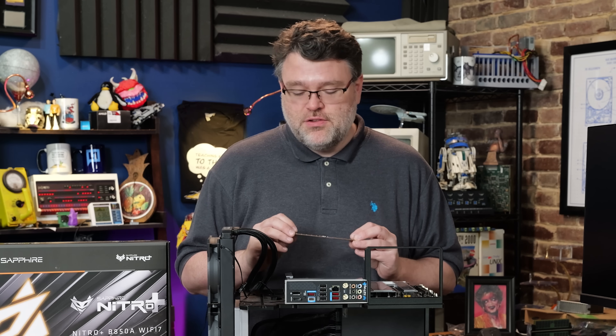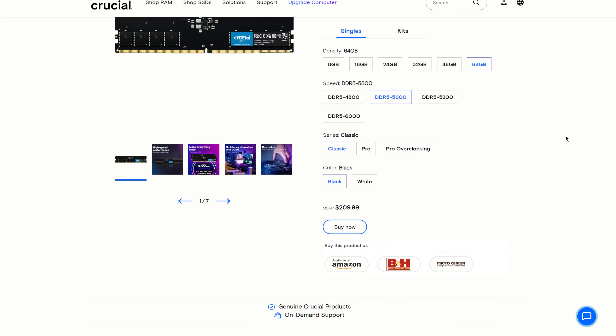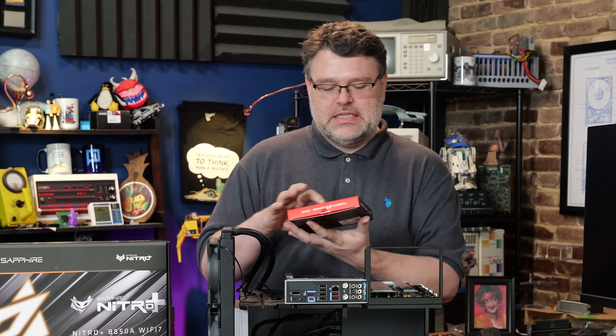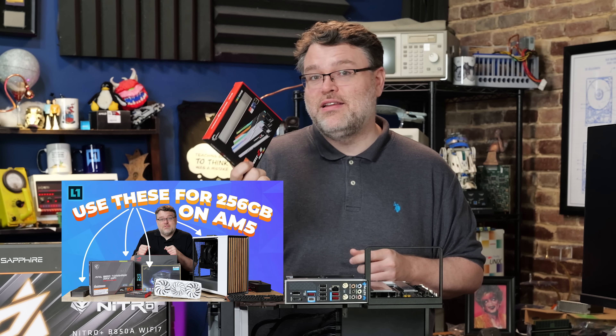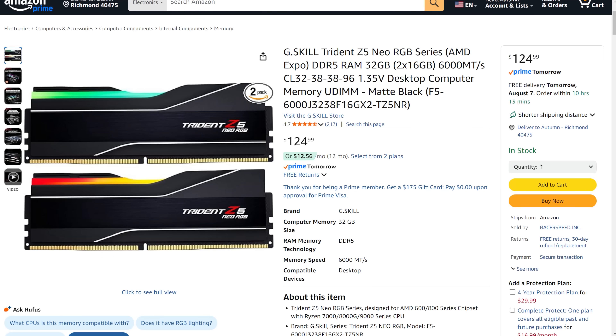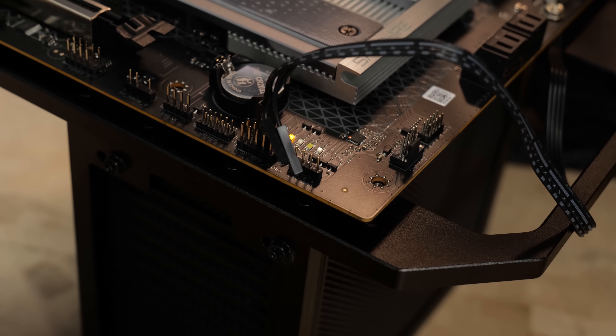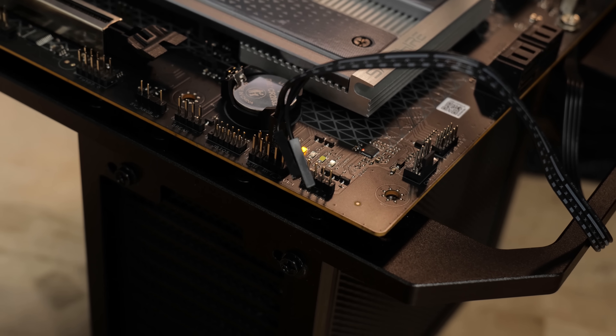Sapphire says they support up to 192 gigabytes of memory. We're going to try 256 with our Crucial 5600 256 GB kit. If this works, we'll try the Trident Z5 Neo RGB AMD Expo kit. I've tested this kit with other motherboards and it will work at DDR5-6000 with all four DIMMs on certain motherboards if you also win the CPU silicon lottery. We've got post-code readout LEDs on the front edge which will help us diagnose if it won't post with 256 GB.